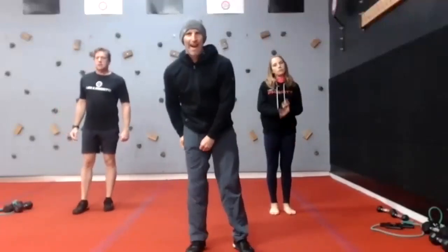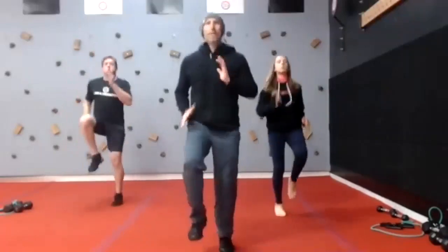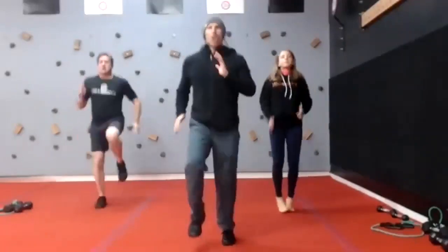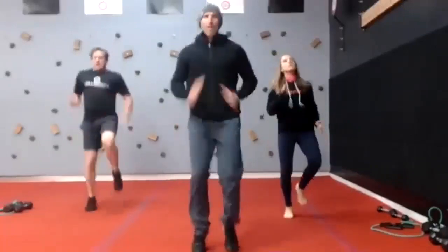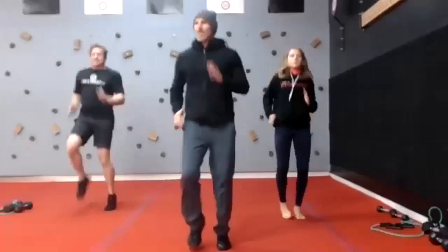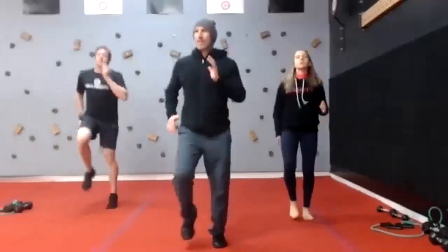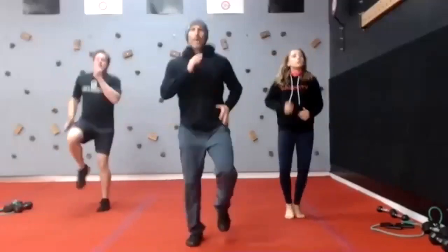High knees, everybody — high knee run. Knees up, toes up — not a jog. Opposite arm, opposite leg. Stay tall, driving the elbows backwards like you're trying to hit somebody. Got about 10 seconds — pick it up. Nine, eight, seven, six, five, four, three, two, one. Time.